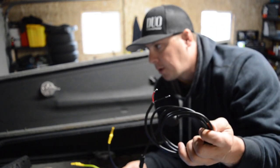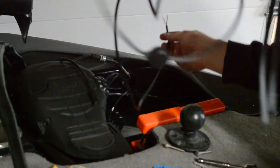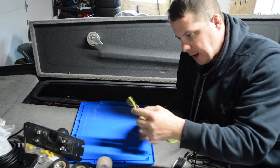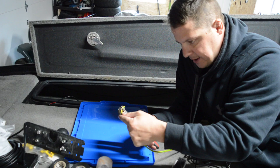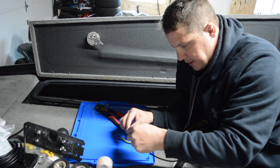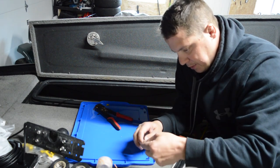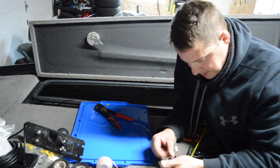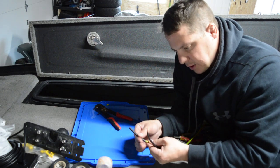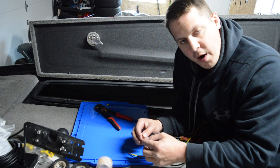I want to show you how to hook this up properly so you don't have issues. I need to run my power cable through the boat, so I'm going to run it where it needs to go. I've got everything through — my positive and negative. Positive is the yellow one. I'm cleaning the ends here. I have heat shrink tubes — I'll run it through the cable for both positive and negative. It's critical that you follow these steps.